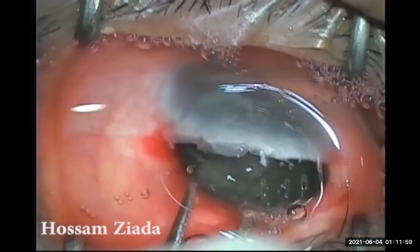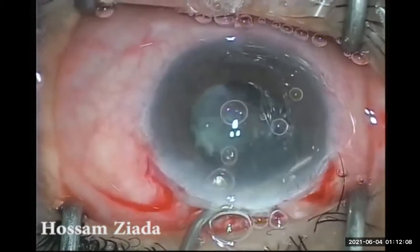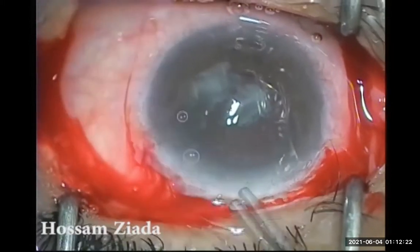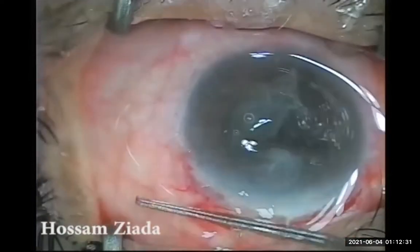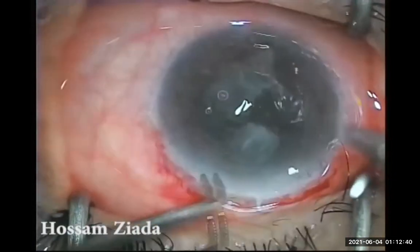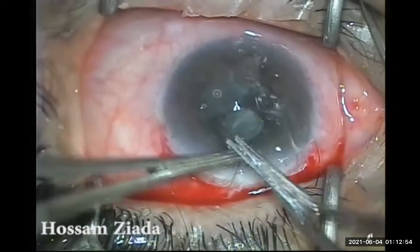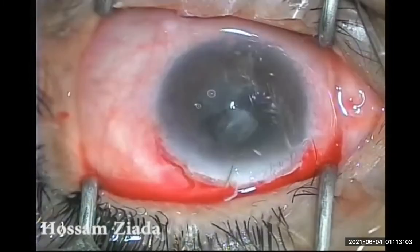Now I'm delivering the nucleus with the preferred way — pressing at six o'clock to tumble the nucleus, and then placing the other instrument with sustained downward pressure to deliver it with ease. Now the other fragments I pull away to the side in the anterior chamber, and I place the PMMA IOL in the bag and rotate it under these fragments to act as a scaffold to protect the posterior capsule from any stretching or insult. Then I place the central stitch at 12 o'clock — just one stitch — and you will see that this stitch will be very helpful and almost enough to seal the wound, which was eight millimeters in length.